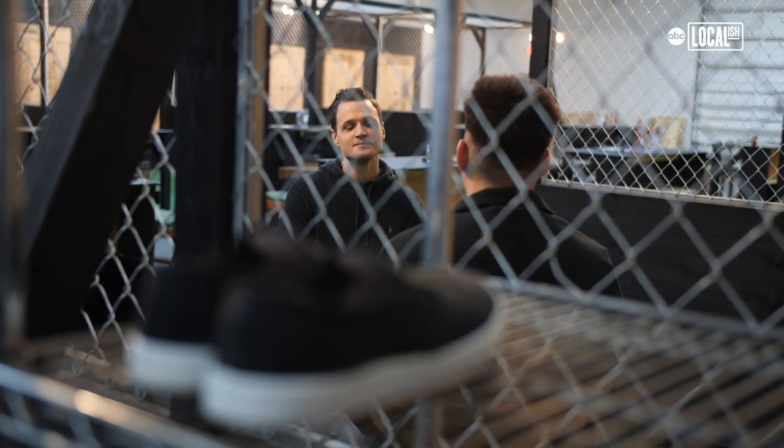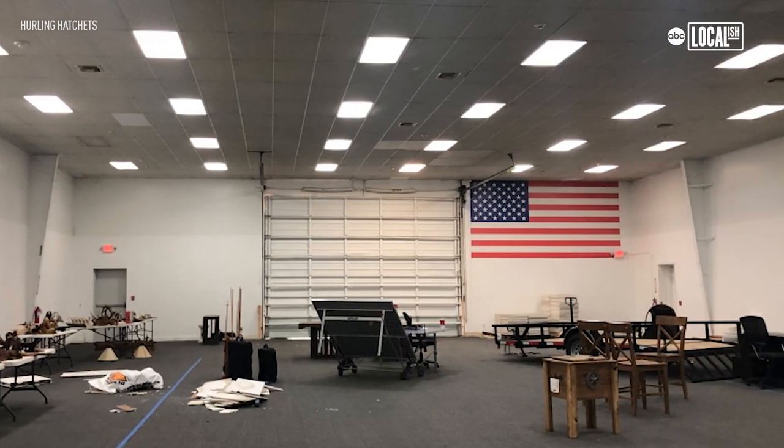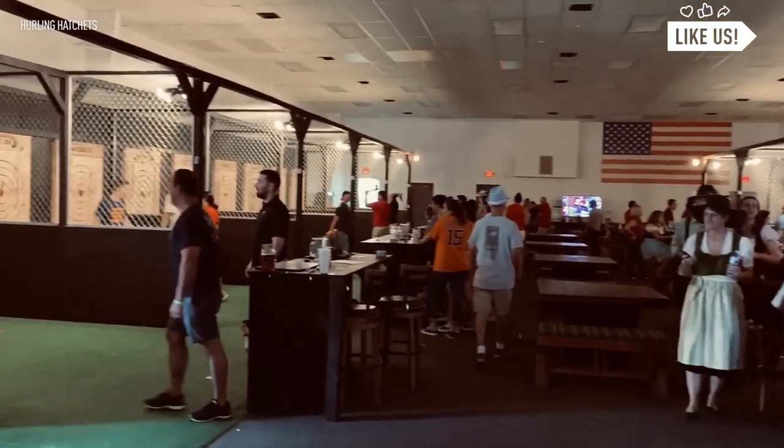When we rented this spot, initially this was going to be our storage facility. We just decided, you know what? There's 6,500 square feet back there — let's do something fun with it. We're good at construction, we know what we're doing. It's time. And we had over a thousand people in the doors the first week. They all had a blast.